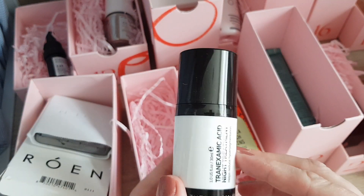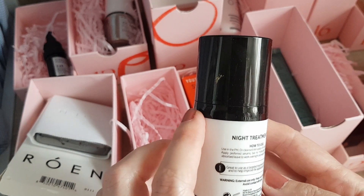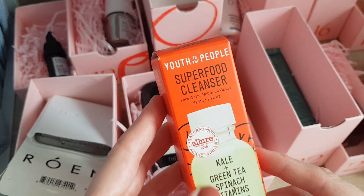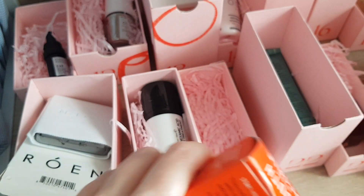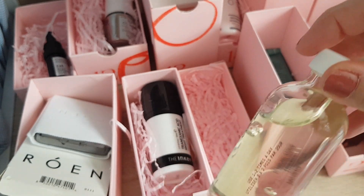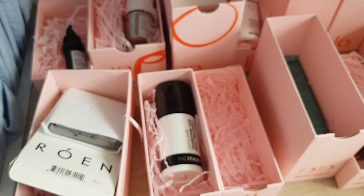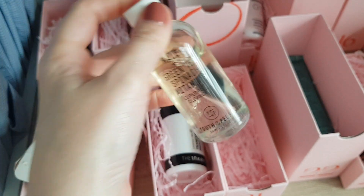Day number 20: the Inkey List Tranexamic Acid Night Treatment, which helps reduce hyperpigmentation. I need to check the ingredients with my eczema, but I'm happy to try it. Then door 21: Used to the People Superfood Cleanser — Kale, Green Tea, Spinach and Vitamin. I think I had a similar product from them before and was quite looking forward to this. It's a glass bottle, very environmentally friendly. Smells quite nice. Apparently it's a nutrient-rich gel loaded with cold-pressed superfood extracts to cleanse the skin — I'm looking forward to trying it.